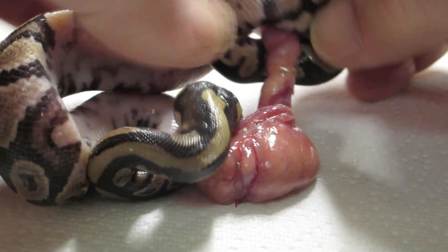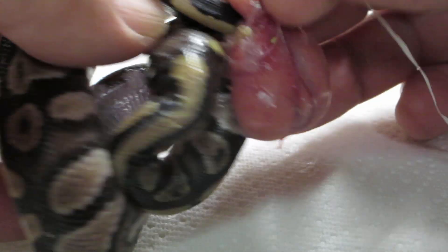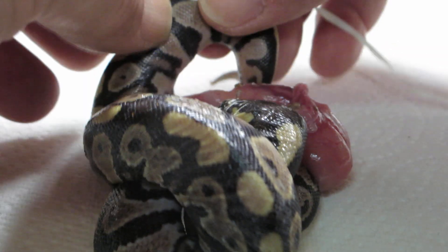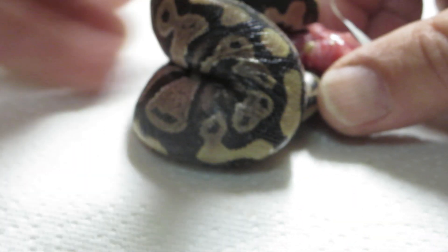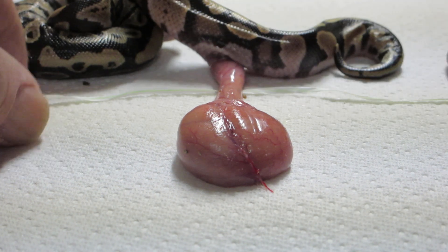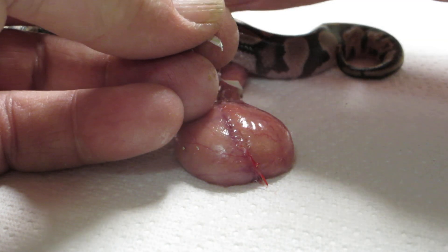I wanted to show you guys how to do this, so if this happens to you in the future you don't have to be scared. What we're going to do is ligate this — ligating is a technique used in the medical field for situations like this. We're going to take this umbilicus, lay it down right over this dental floss, and then tie it in a knot.